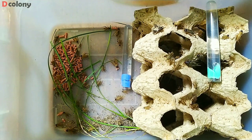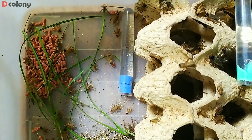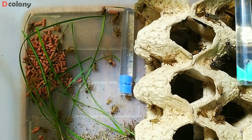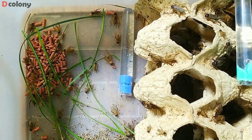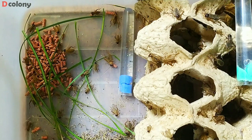I already have a stable crickets colony, which some of you know from our previous videos. So what I'm going to do with this new colony's third generation is mix them with my current culture to add more genetic diversity to the colony. I'm doing this every year or two for that reason.